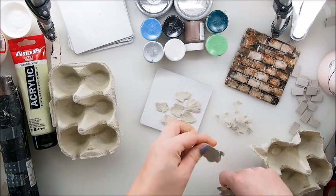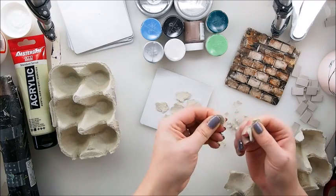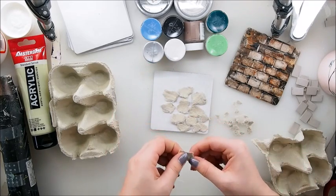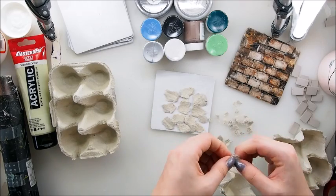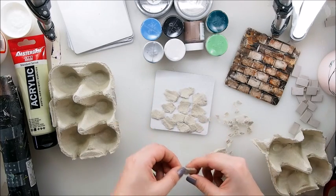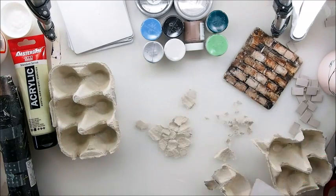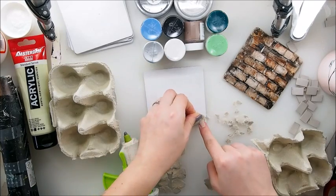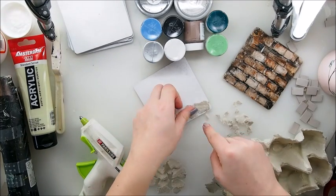I'm sure you have an egg carton in your fridge; if you don't, it's easy to get your hands on one. I'm very curious myself about the final look. I haven't tested this idea at all, but since the brick wall effect worked so very well, I thought this has to work too. I'm thinking it would be pretty cool to maybe add pieces on top of each other. Anyway, I'm gonna grab my glue gun and start gluing pieces down.